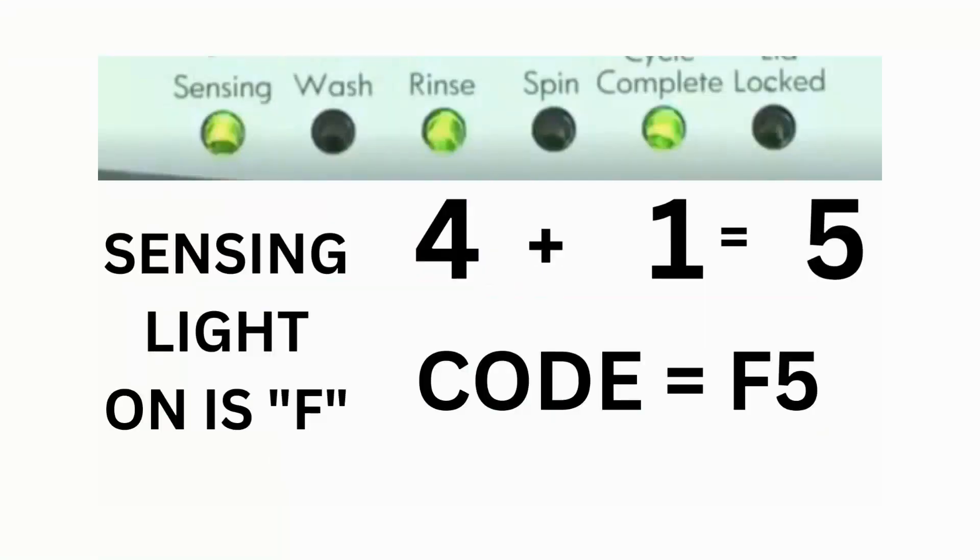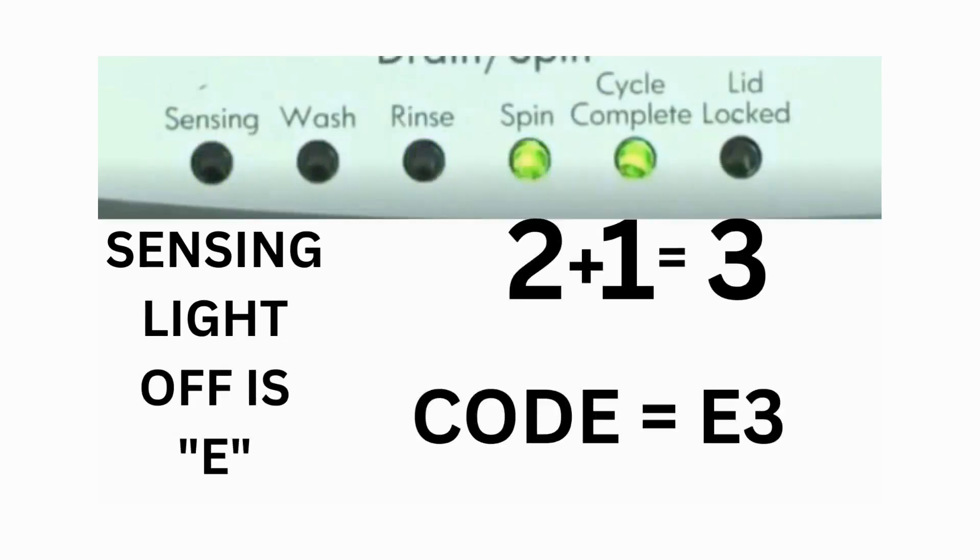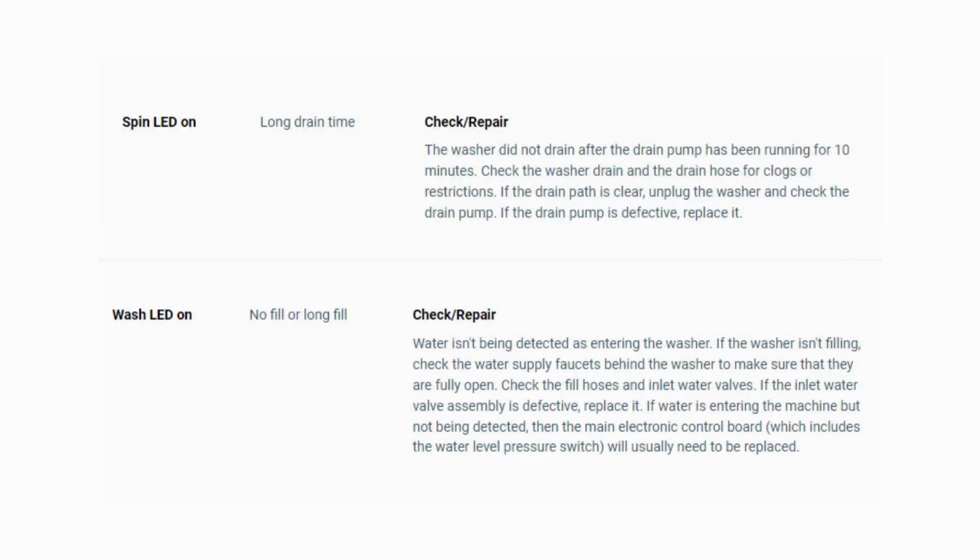For example, error code F5 E3: when the sensing light is on, the rinse and the cycle complete lights are on — adding all three together equals 5. This means the first part of the code is F5. Then, on the other flash of lights, the sensing light is off, but the spin and the cycle complete lights are on, adding them together makes 3 — so the second part of the code is E3. That's one code. The same error code flashes repeatedly until you turn the dial 1 click clockwise to show the next error code. Turn the dial again to see if you have any other codes; if there are no more codes, you're done.